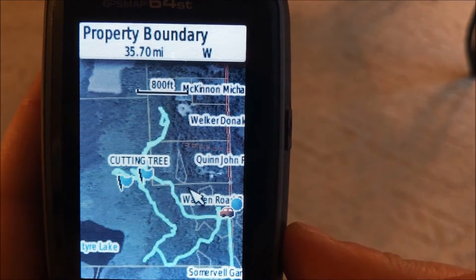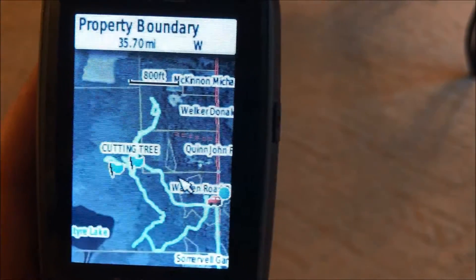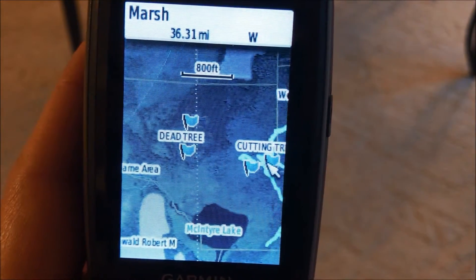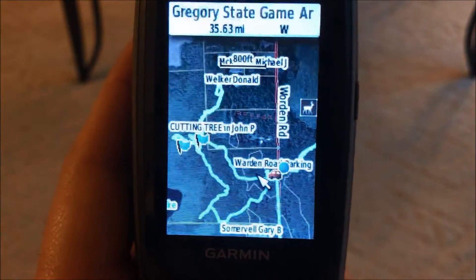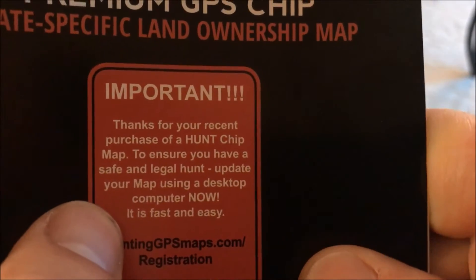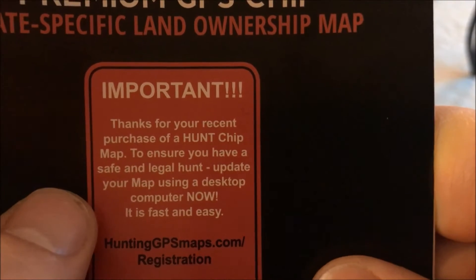I'd say go download the app — you can get a seven-day free trial. Just download the Onyx app on iPhone or Android. My buddy actually has the app version and pays 30 bucks annually with access to all the features. It has more flexibility than the GPS does. As far as the website goes, I think it could be improved. When you buy the chip it tells you to go to the website and download software to ensure you have the latest maps.